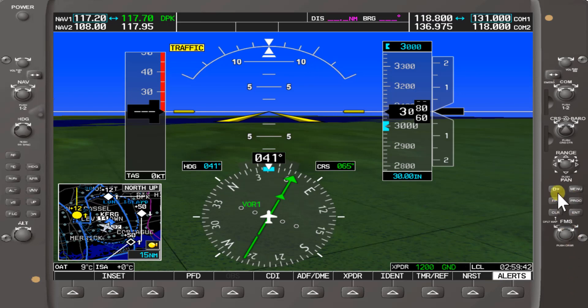The first soft key on the right is the Direct key — the Direct-To key — which allows a user to enter a destination waypoint and establish a direct course to the selected destination, specified by the identifier, chosen from the active route or taken from the map pointer position.